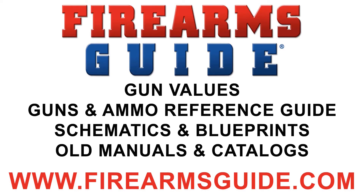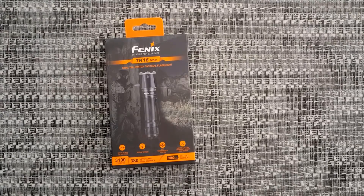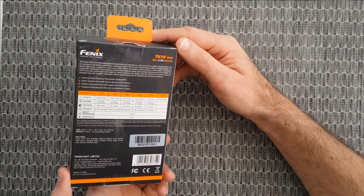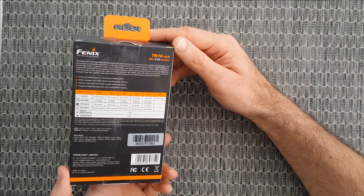Welcome to Fire Reps Guide YouTube channel. Today we're going to show you the Fenix TK16 version 2. It's a brand new model with max 3100 lumens, which is a great upgrade comparing to the last version of the TK16 that had only 1000 lumens. Let's check this beast because this really is a great upgrade and a great flashlight.